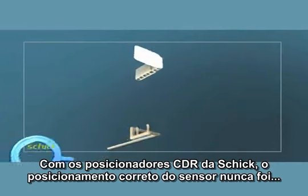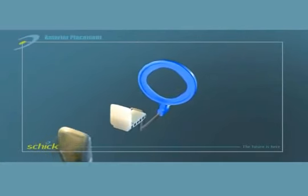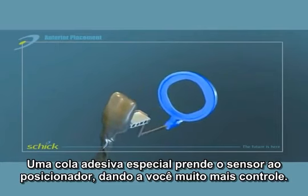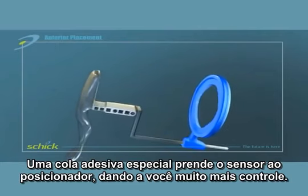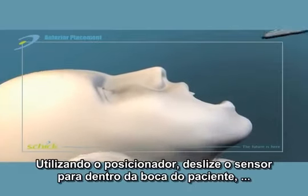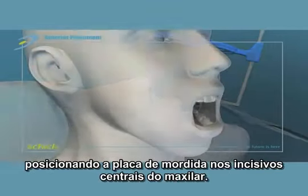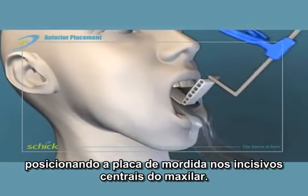With Schick CDR holders, correct sensor placement has never been easier or more precise. The peel-and-stick adhesive firmly secures the sensor to the holder, giving you much more control. Using a rolling scoop motion, place the sensor into the patient's mouth, centering the bite block on the maxillary central incisors.